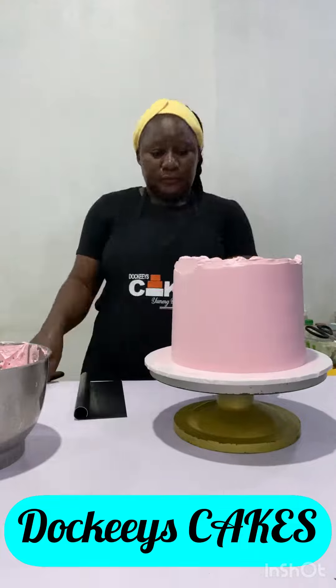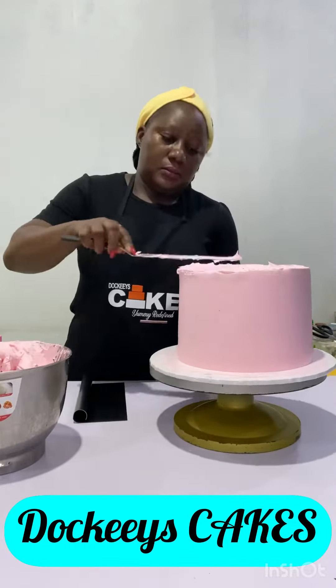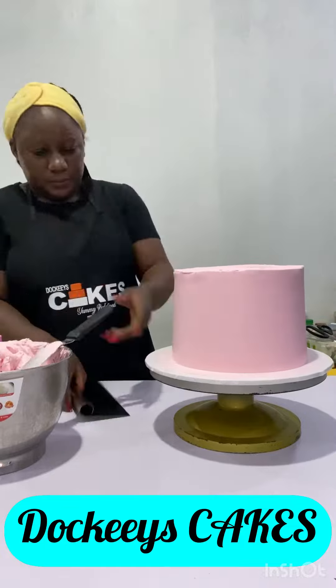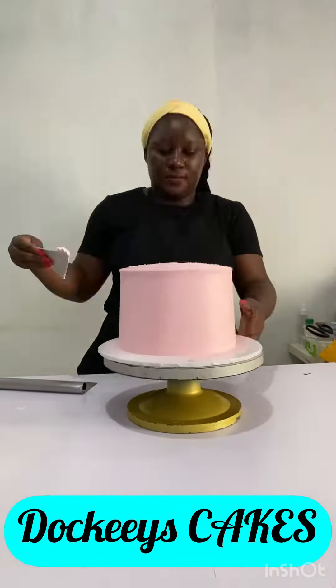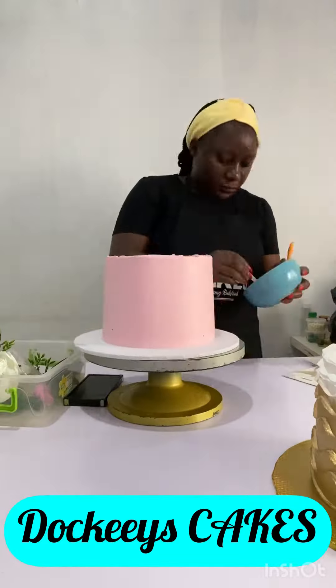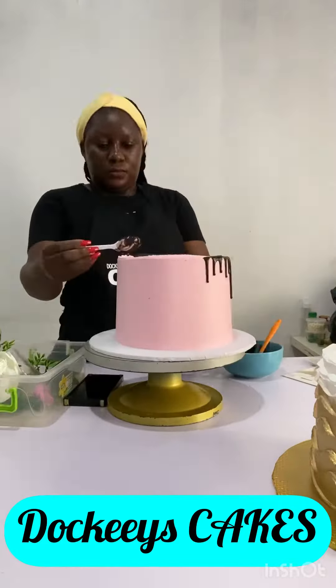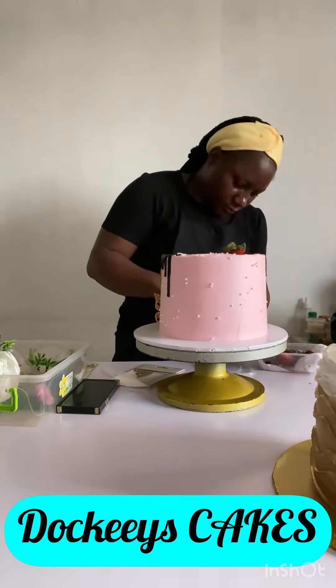Any tool you're going to use for your whipped cream frosting — like the spatula, the bowl, the scrapers — all of those tools, chill them in the fridge before you use them. Also ensure that your cream is very chilled, maybe close to being blocked, before you use it to mix or whip your whipping cream.